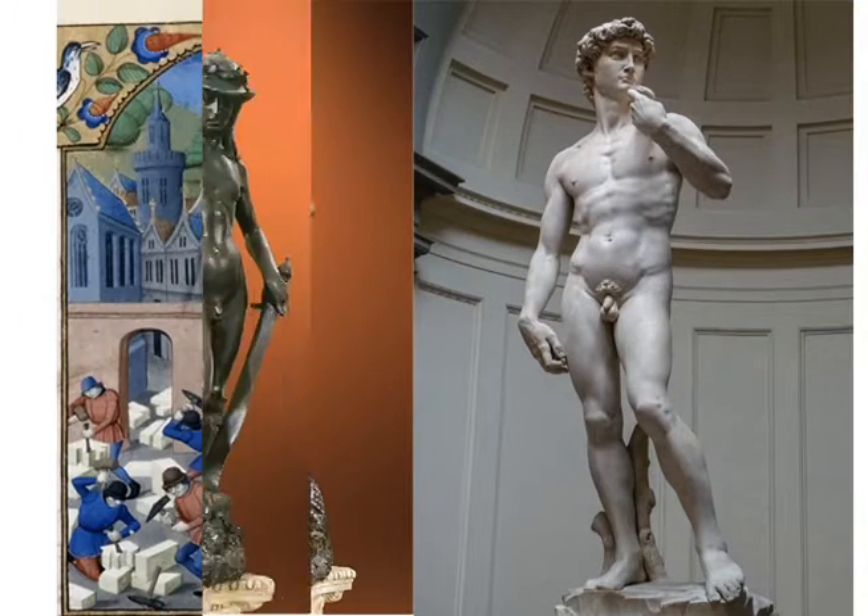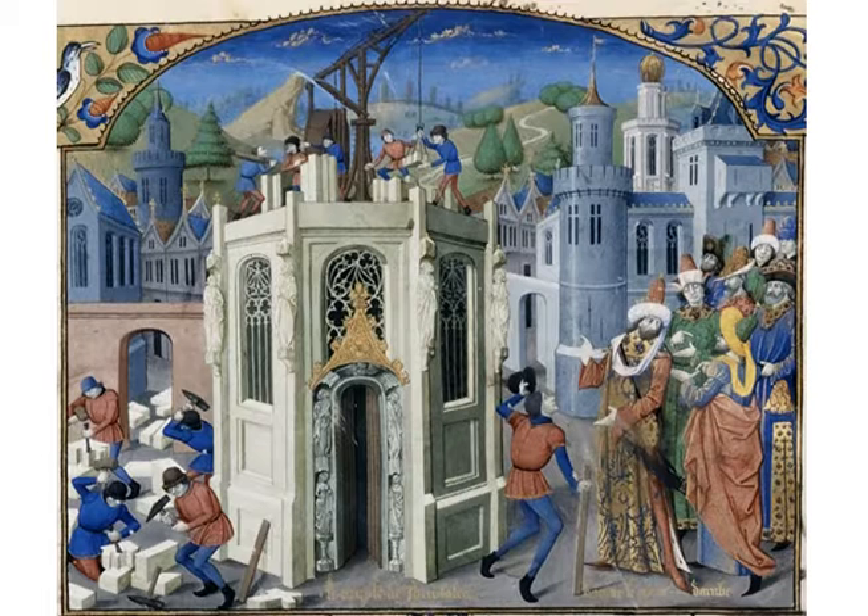Our next piece that we are critiquing is called The Reconstruction of the Temple of Jerusalem. I don't think I would consider that a reconstruction — it's a very poor reconstruction. It's very geometric, and the perspective is way off. I don't think there is perspective — it looks very flat.